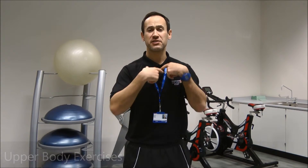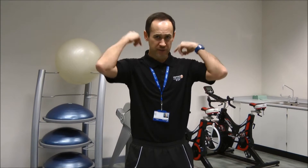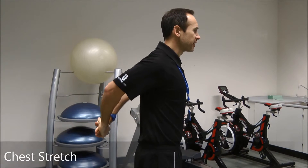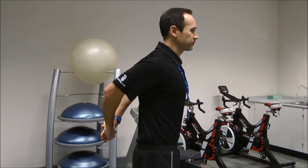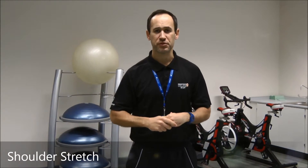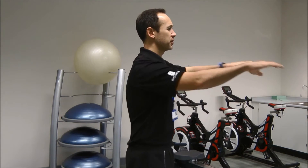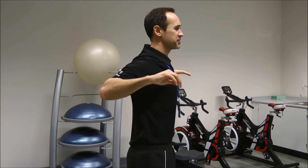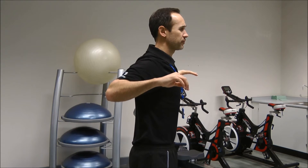For the upper body, there are two straightforward exercises to lengthen the muscles at the front of the chest and keep working the muscles in the back of the shoulder. First, a chest stretch: place your arms back, clasp your hands together, and push your shoulders away from you. Then to contract the muscles in the back of the shoulder, put your hands out in front at a 90-degree bend and slowly pull your shoulder blades together, hold, then release and come forward again.